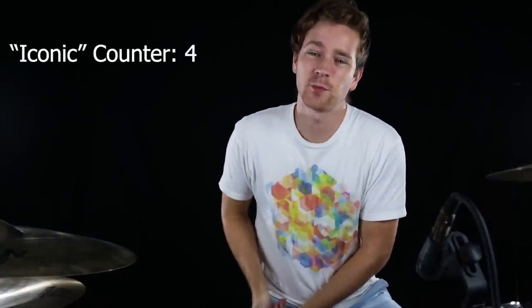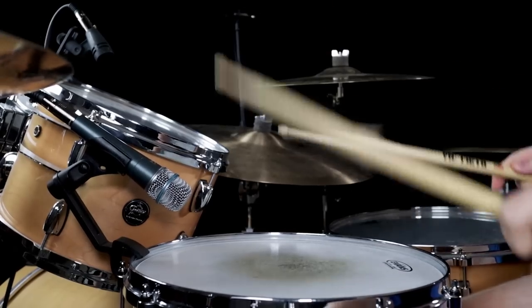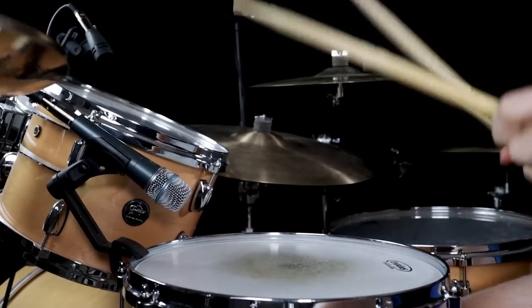This fill is badass because it's the very first thing you hear in this iconic Primus tune. It's got a flam and a drag in it for all you drum nerds. Don't forget the eighth notes on the hi-hat when you throw this guy into your next set list.